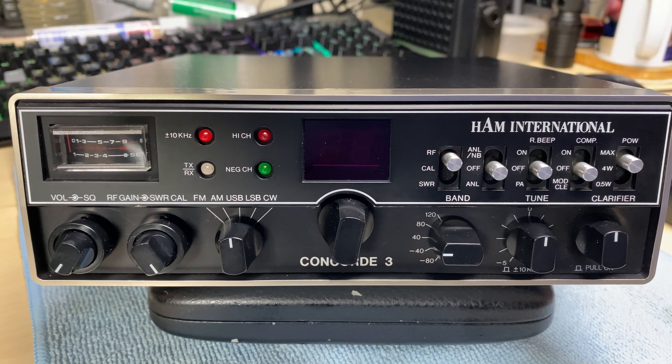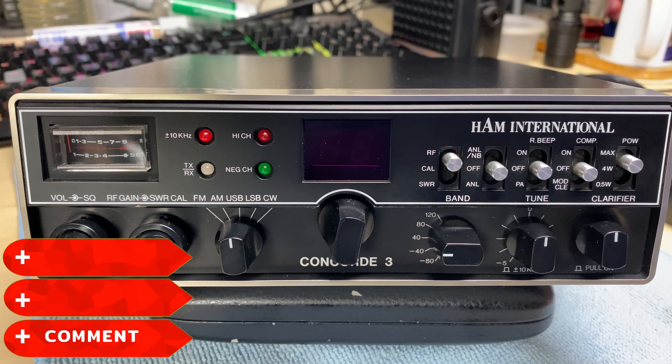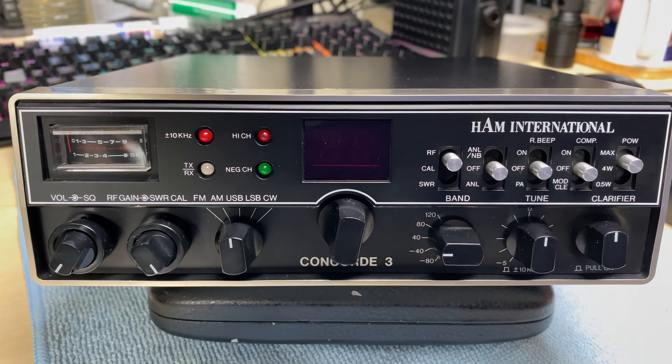Hello and welcome to this episode on microchips. On the bench today we have yet another Ham International Concorde 3 that's got maybe some issues, but we're getting used to these things now and the problems that they have. Before we start, don't forget to like, share, subscribe, comment, join the Facebook group, join Patreon, buy me a coffee, and have a look at my website microchips.net where all my boards are.